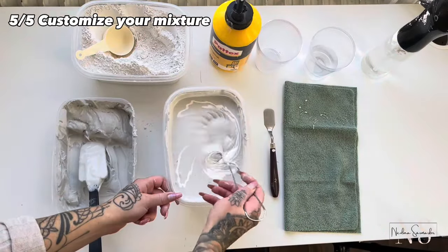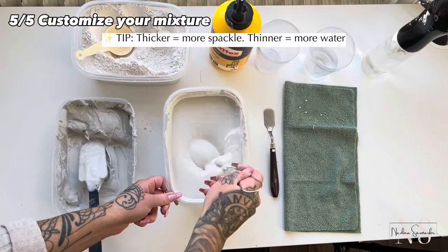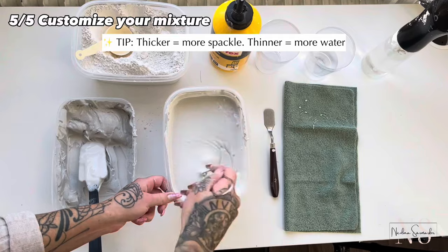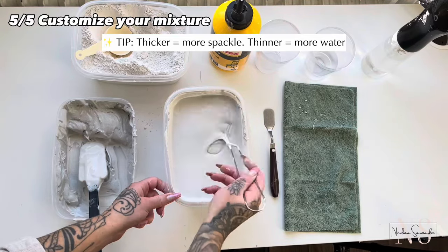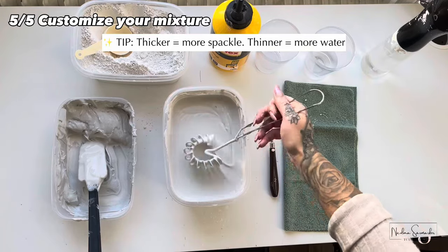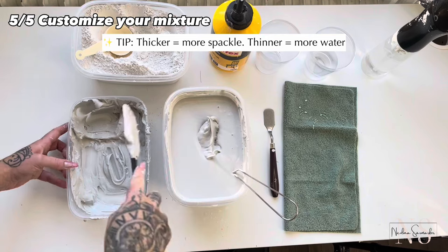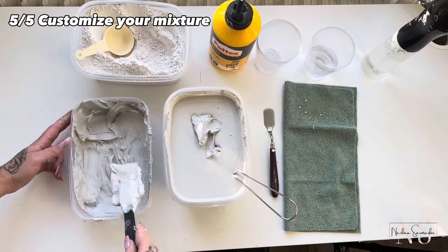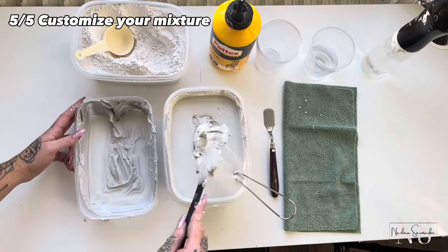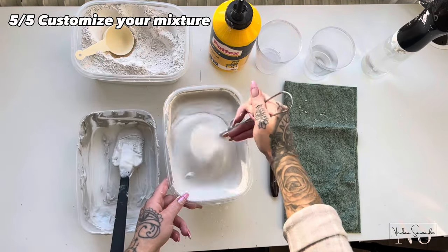And now we have mixed and blended all of our ingredients. You can customize your mixture by making it thicker or thinner, divide it into two or more parts, or add sand if you want it to be more texturized. I store my mixture with an airtight lid in dark and cold places, and you can also add salt as a preservative.